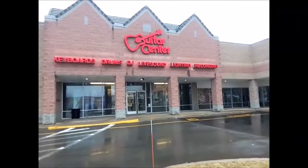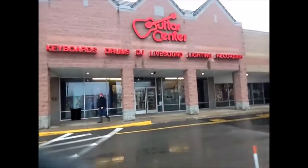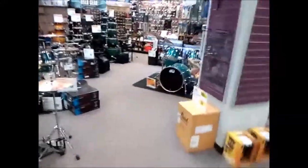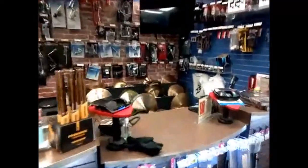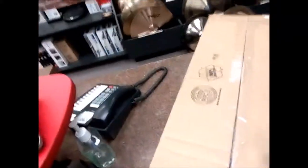Walking into my local Guitar Center to pick up my drum pedal. It has been ordered from a different Guitar Center and delivered to my local store. Here we go — here it is, starting a quick unveiling.